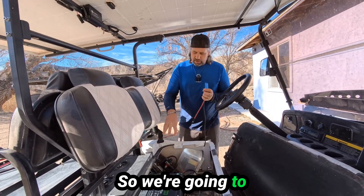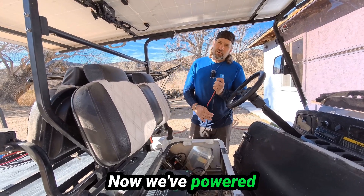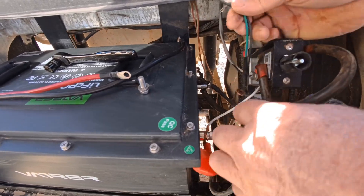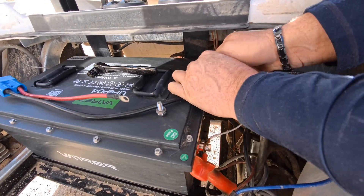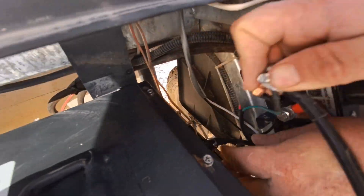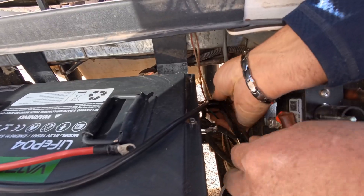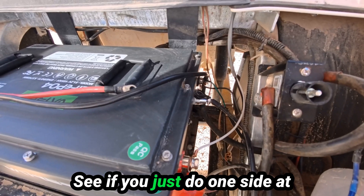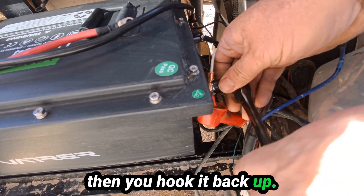We're going to unhook everything here and hook this up. I've already unhooked my solar panel and I'm going to turn off the battery now. If you just do one side at a time, then you hook up everything that you unhooked — any loose wire — and then you hook it back up. It's one way to never get confused.